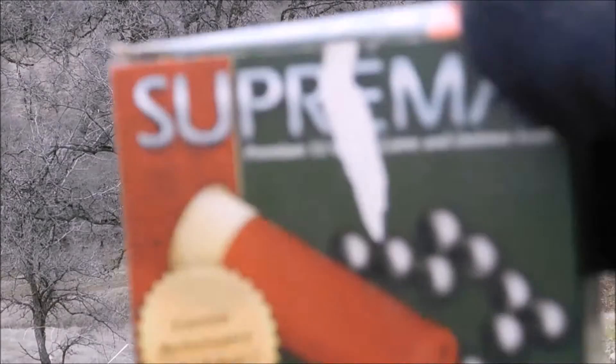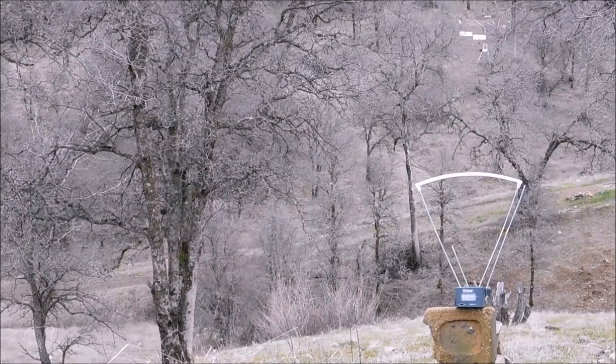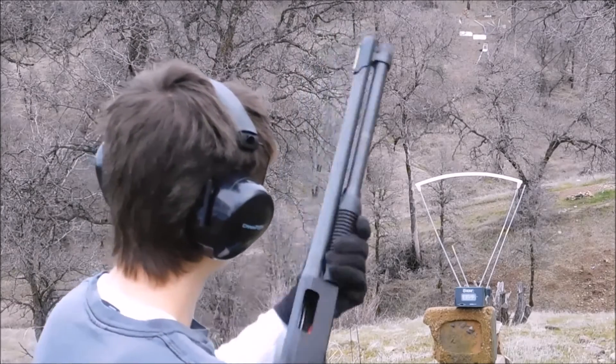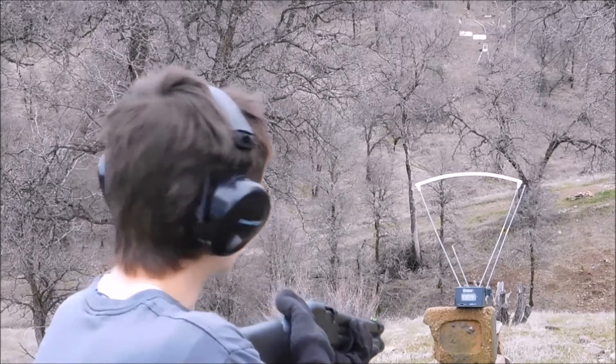I'm going to try and chronograph test the Suprema double-op buck shells for the 12 gauge. I only have two shells left, so I'm going to go ahead and fire both through a Winchester Model 1300 Defender with an 18-inch barrel from about 10 feet in front of the F1 Chrony. Here goes the Suprema 12 gauge double-op buck chronograph test.